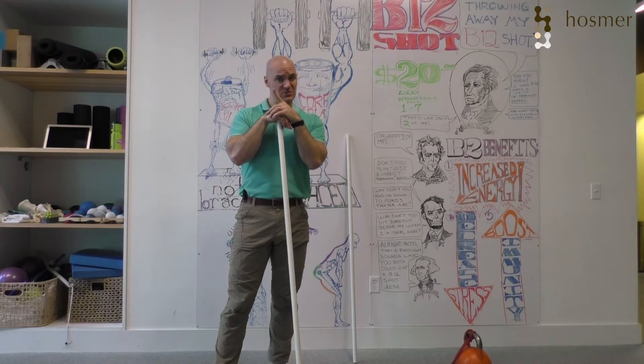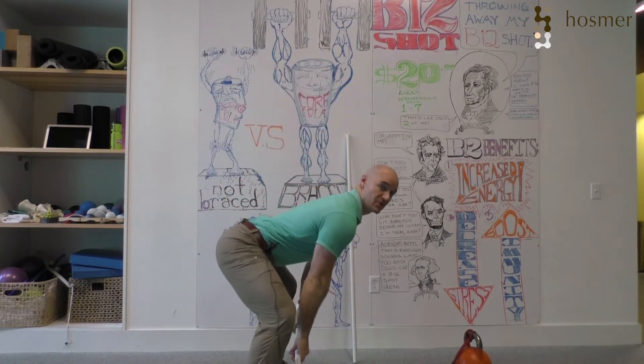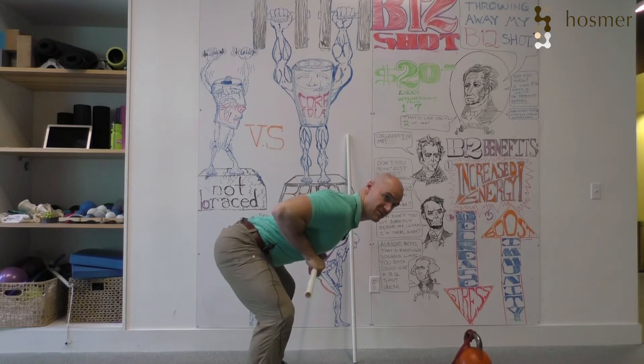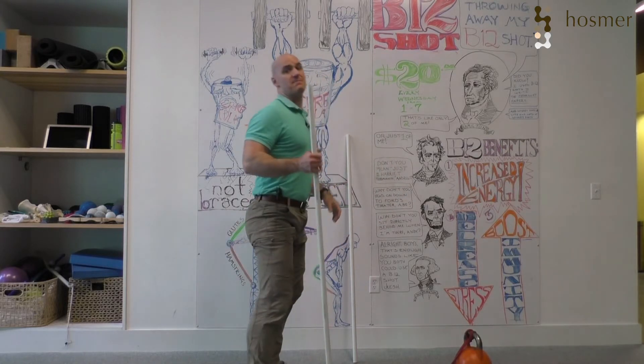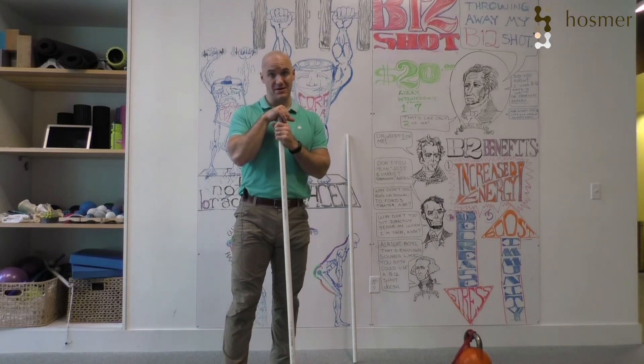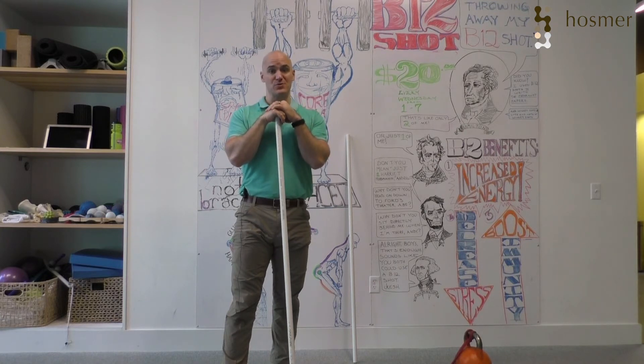You need to be sure, especially with the pendlay row, that as you're doing it you're not rising with it. Let the explosion come from the arms and the upper back muscles, and not from the hips and certainly not from the back. Again, this is a great exercise, but it's a very advanced exercise. You need to be very careful with it — make sure you're doing it right.